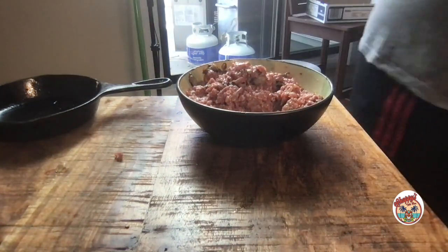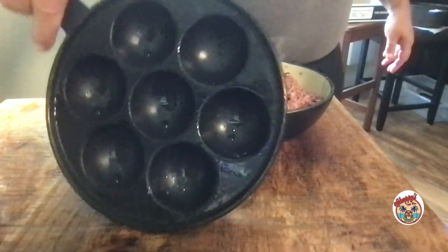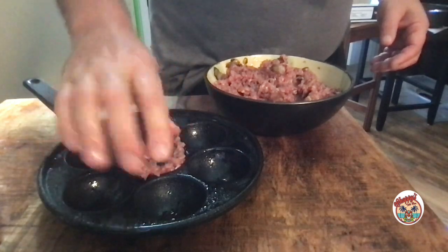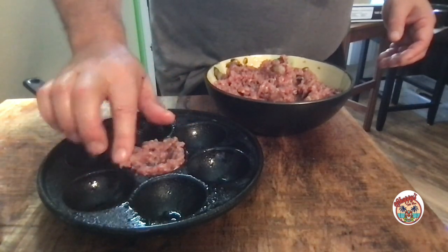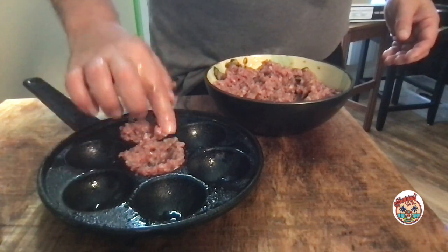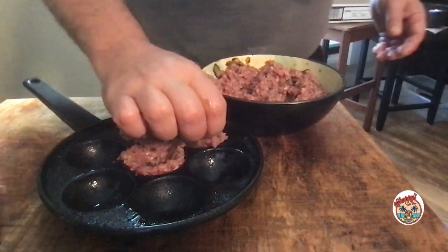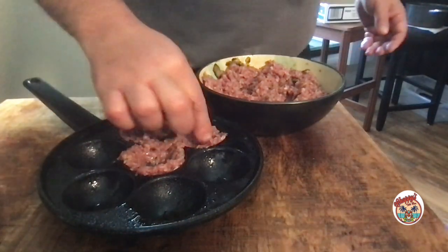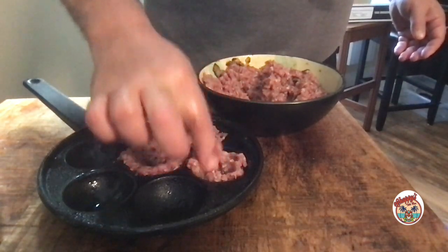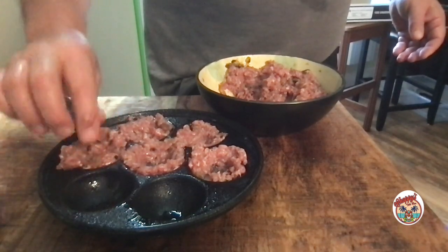I've got this gadget here — it's cast iron. I think you're supposed to put a pancake in it and make little pancake balls, but I'm going to make little meat nests. I'm just going to put them in the molds there and then do an indentation, so it's like a nest. It's going to be like a reservoir for my nice brown gravy.